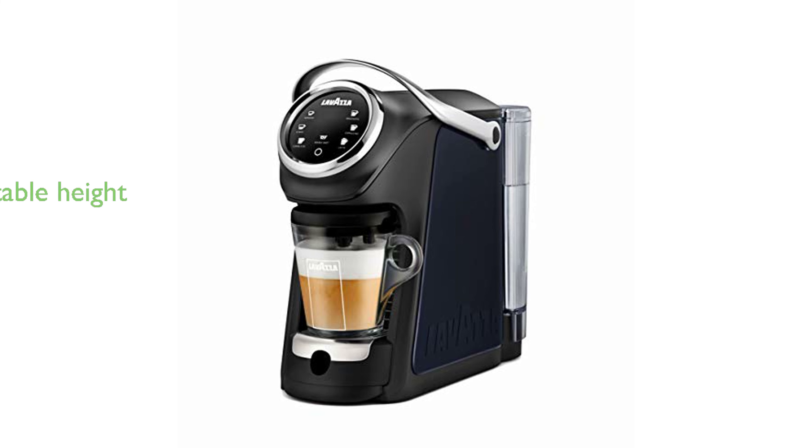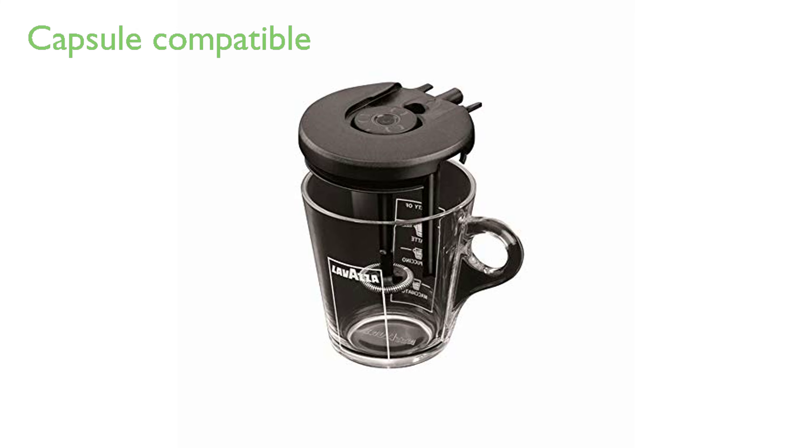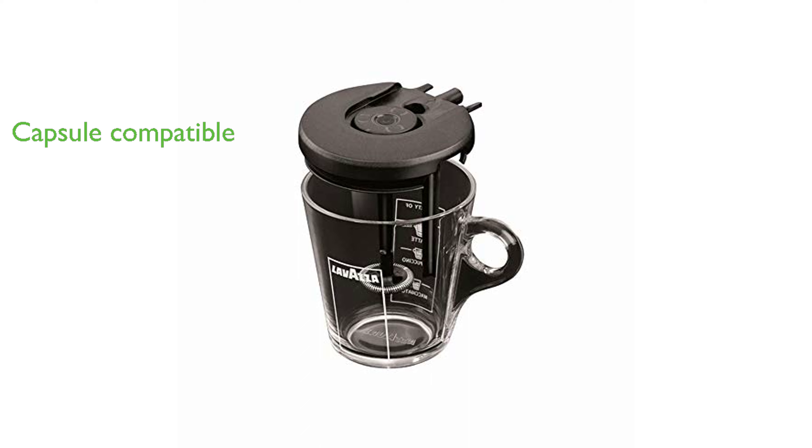The Classy Plus model features an adjustable height setting, which makes coffee and milk preparation more convenient. It is compatible with Lavazza Expert and Blue capsules, enhancing its versatility.